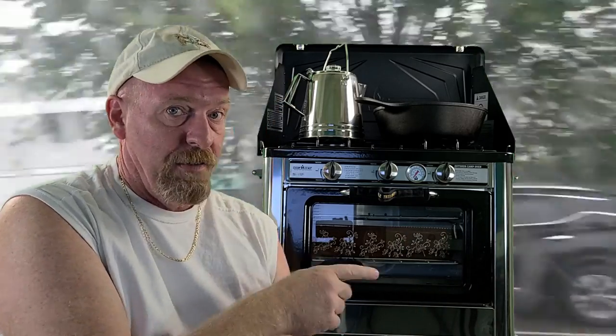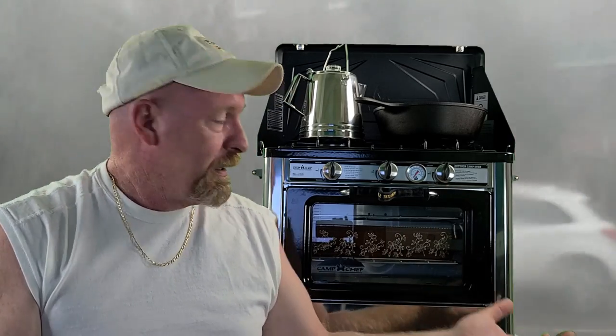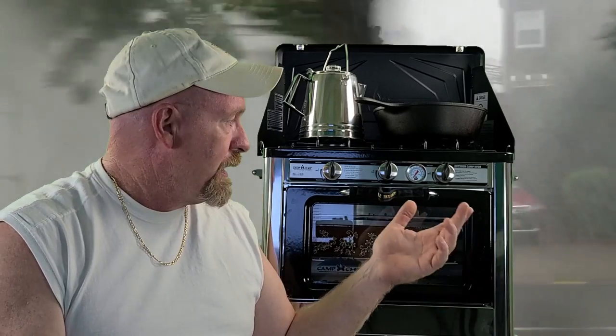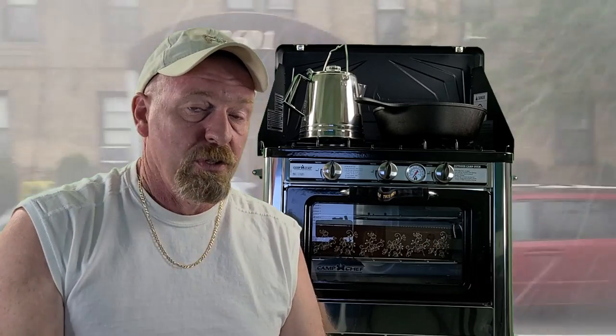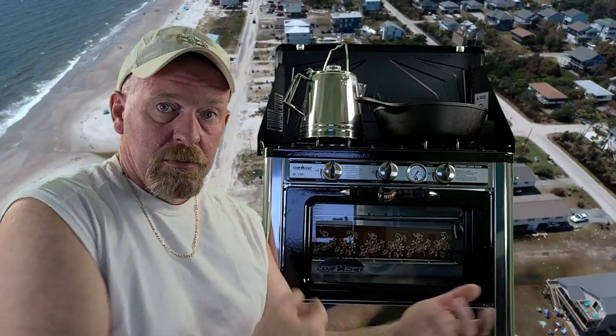Regarding price: I purchased this from Cabela's, which had the best deal. Amazon was the highest price, Walmart was the second highest, and Cabela's beat them all. I paid $229 for this Camp Chef Deluxe Oven. Amazon was $70 more and Walmart was $50 more for the exact same oven. This is why I call it the mac daddy — it gives you the comforts of a home kitchen even if your home got blown away in a hurricane.